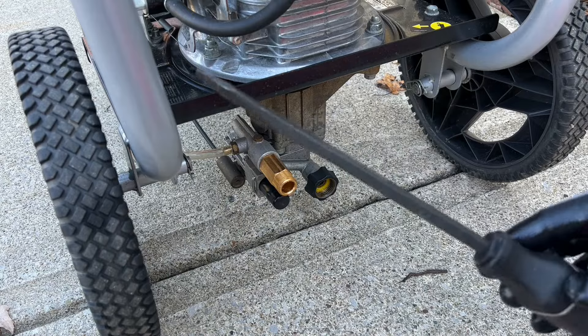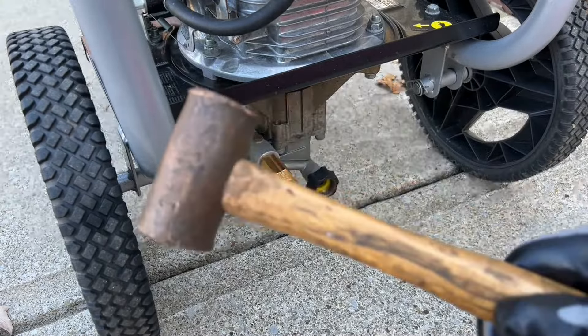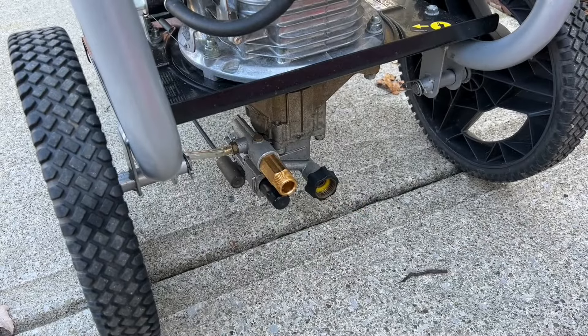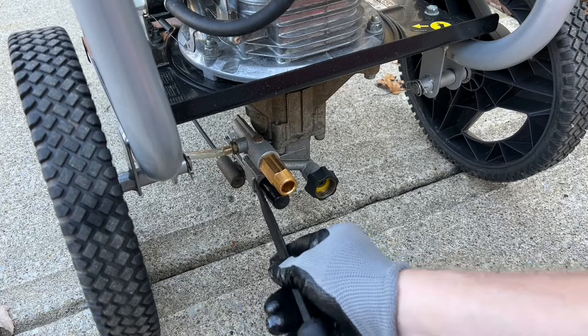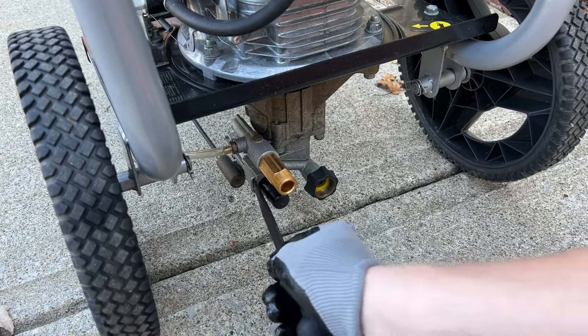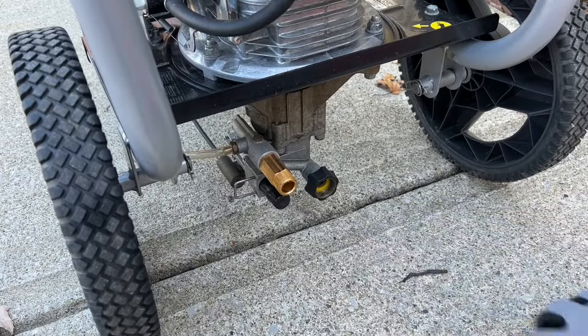Before we remove the valve, you're going to want to get yourself a nice flathead screwdriver, preferably one you can hit with a hammer on the back, as well as a hammer. Next you're going to see a small clip on the left-hand side — go ahead, get your flathead screwdriver in there and just slowly pry this away, being careful, and it should come out pretty easily.